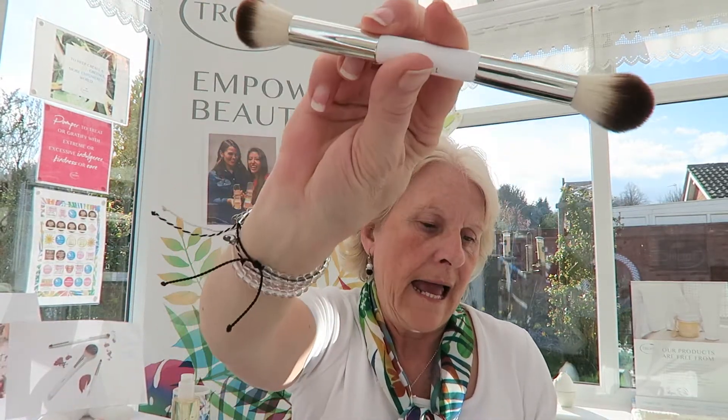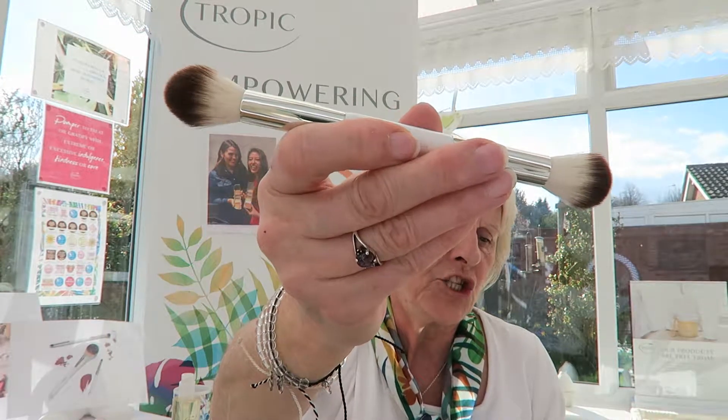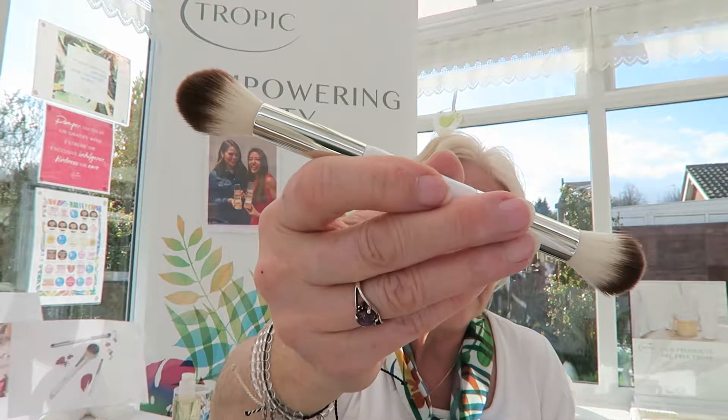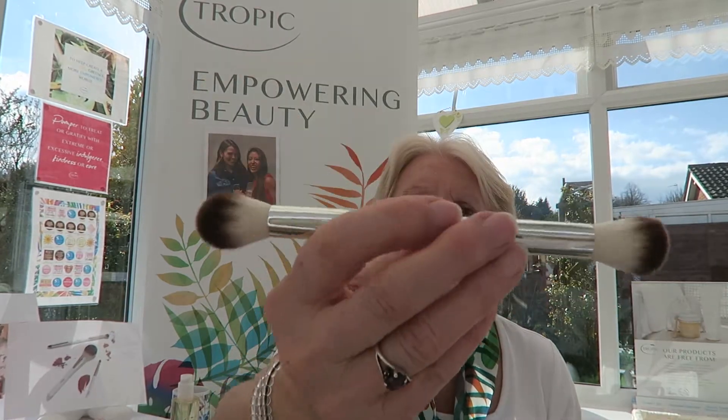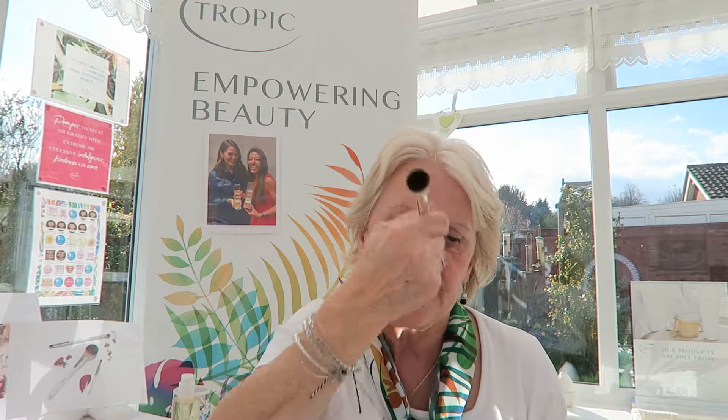Next is our precision face brush — it's double-ended. You use the pointed end to blend contour into the hollows of your cheeks and to sweep highlighter onto the high points of your face, including down your nose. The domed end can be used to efficiently blend cream, liquid, and powder products into the skin.